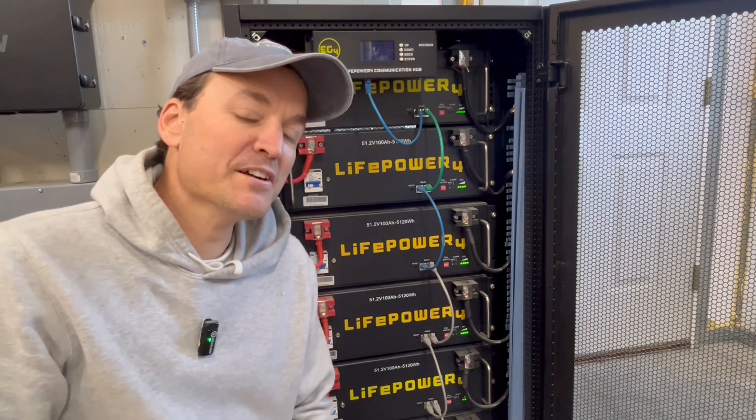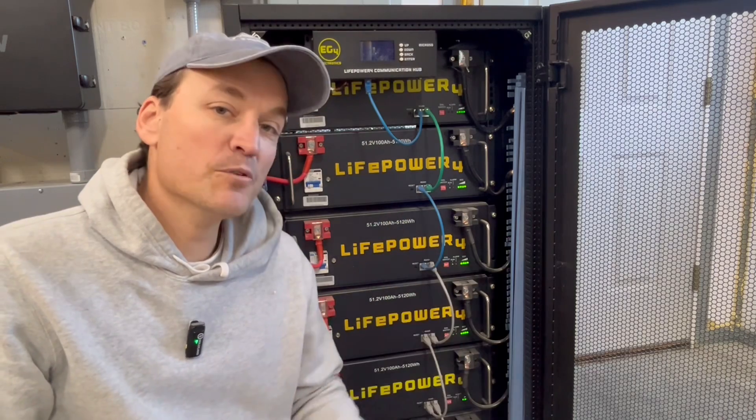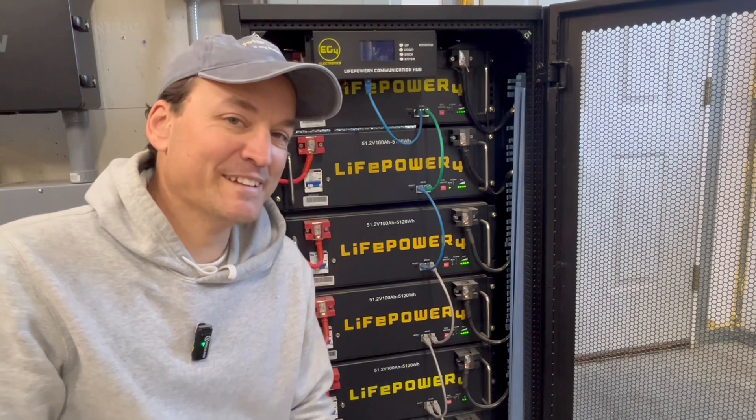Hi guys, so this should be a pretty quick one here. EG4 sent me an auto updater for these LifePower 4 batteries, and it's also called the battery update tool or something like that.